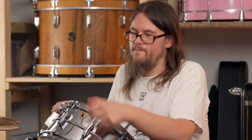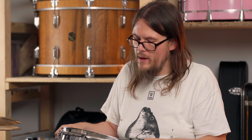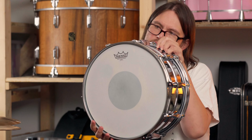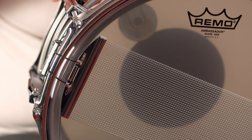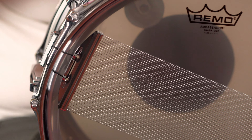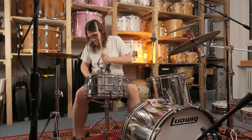Hello and welcome back to our Bonedo Vintage Drum Series. Today's topic is going to be about Ludwig Metal Shell snare drums. We are going to do a little comparison with four different snares — namely the very famous LM402 14x6.5 Ladalloy Supraphonic snare drum and the 14x6.5 Ladalloy Supersensitive snare drum.